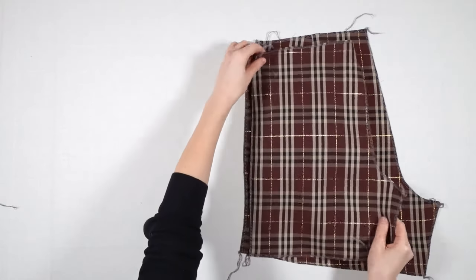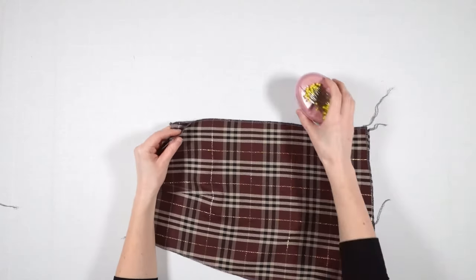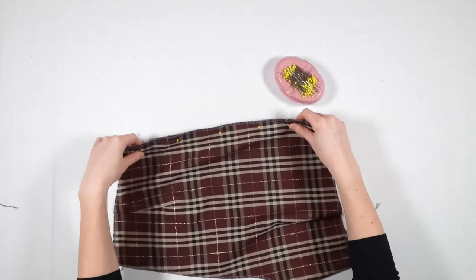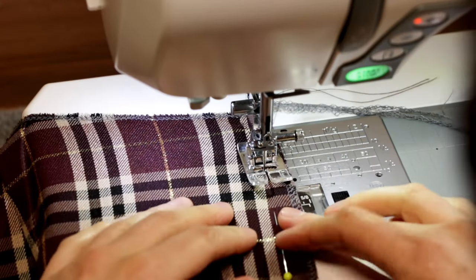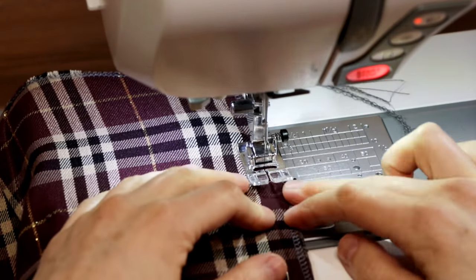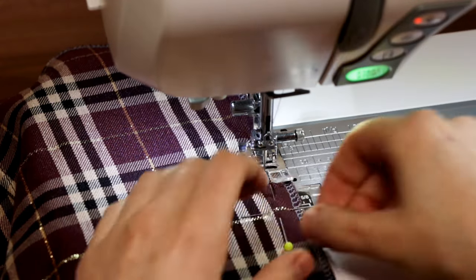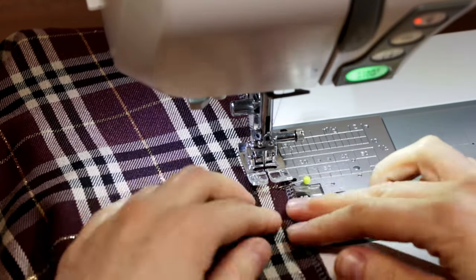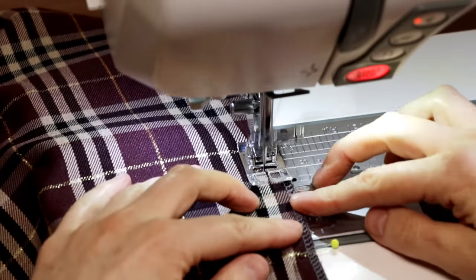After that, I pin one front and back part facing right sides and stitch. During the stitching, I decided to fix the golden line plaids with additional pins. I hope this will prevent the fabric layers from shifting.